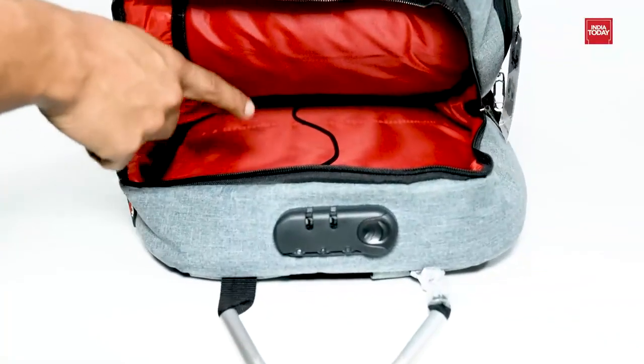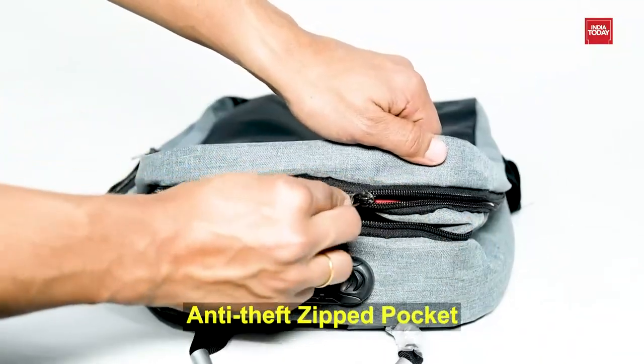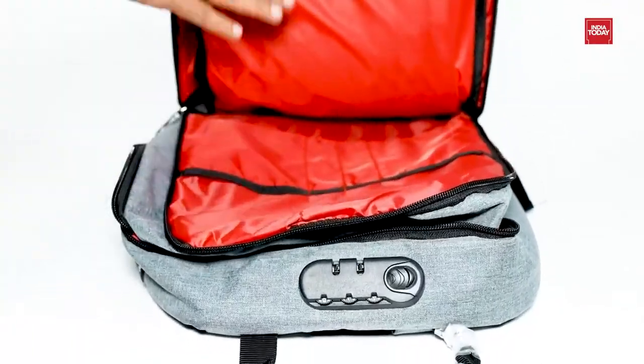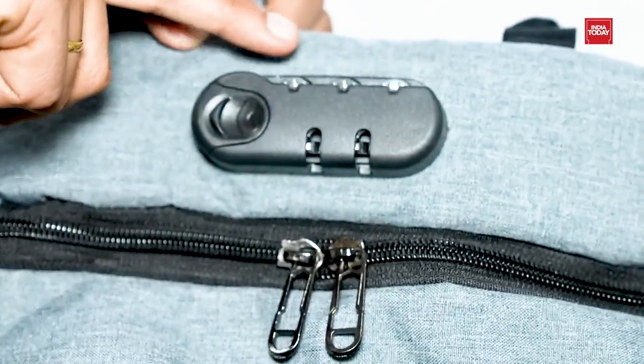It has multiple compartments that allows you to keep your stuff secure and organized, and an anti-theft zipper pocket for all your valuables. It is comfortable to touch and not easily deformed. A cord lock is designed on the top which can better protect the contents of the bag.